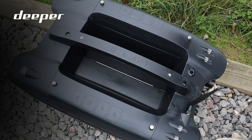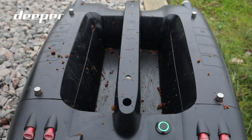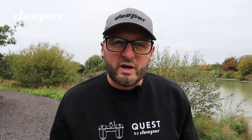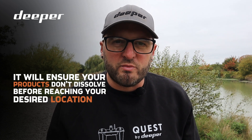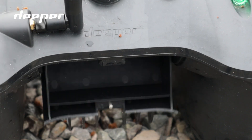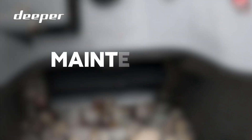The Deeper Quest can accommodate two kilos of bait in the main hoppers, which can be released either by the remote or via the Fish Deeper app. There is also a third hopper on the back of the boat which accommodates PVA products. Loading this and sending it out to your spot ensures it is watertight so your PVA products are not dissolved before the boat and rig reach your desired spot. Similarly to the main hoppers, the rear hopper can also be opened via the remote or via the Fish Deeper app.